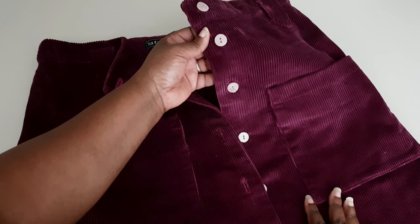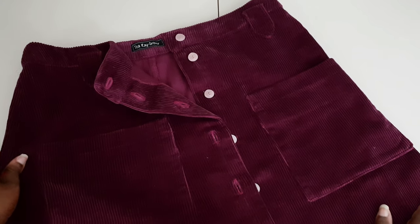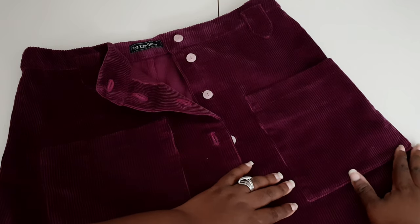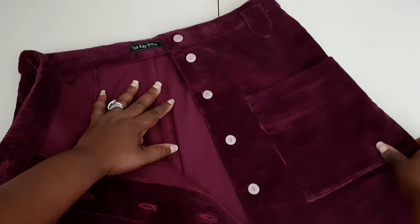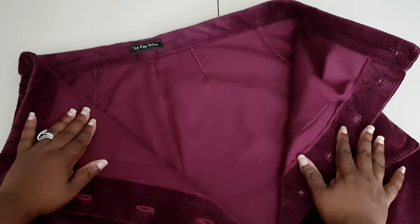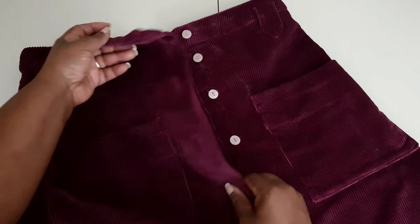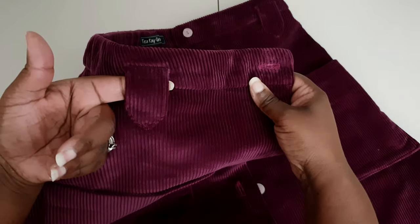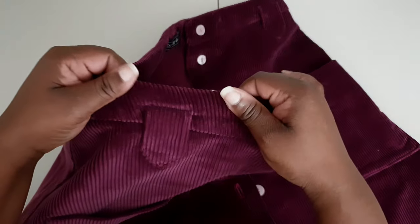The pattern also calls for interfacing for the waistband. This is where it got a little tricky with the corduroy, since I chose a medium-weight fabric. It was quite challenging for the jacket — the S8890 — and you'll see that video on Wednesday with more details. As for the skirt, the main complication was sewing the tabs in place.